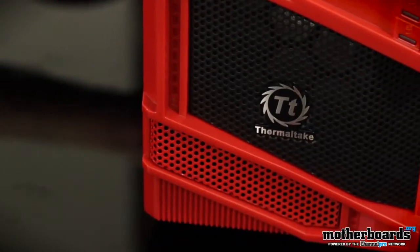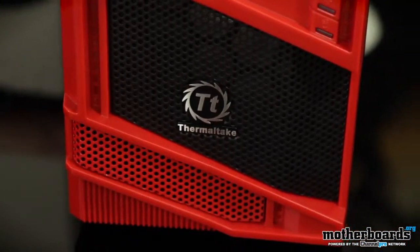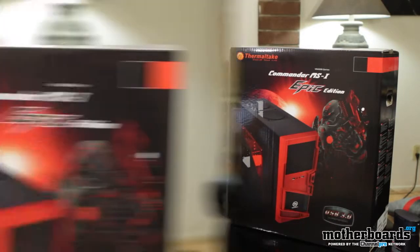Glad to see you guys back on the Motherboards.org YouTube channel. Today we're going to bring you a world-exclusive unboxing of something brand new from the people over at Thermaltake — this is their new Commander MSI series case. This case is only $50. This epic edition fully red case is coming to market for $50. You can pick this thing up right now over on Amazon, even cheaper than Newegg, which is kind of surprising because usually Newegg's pretty cheap. So let's jump in.